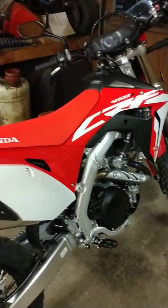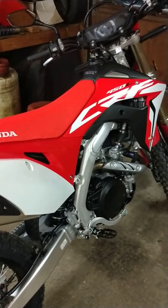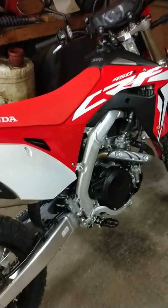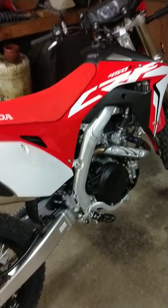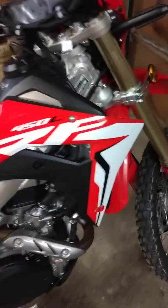Hey YouTubers, this is Billy. It is October 15th, 2018. This is my brand new 2019 CRF 450L — just picked it up today, brand new, zero miles on it. I haven't even ridden it yet.